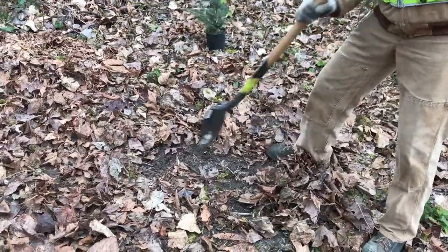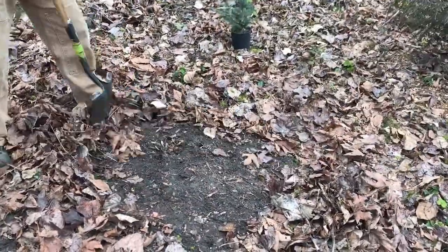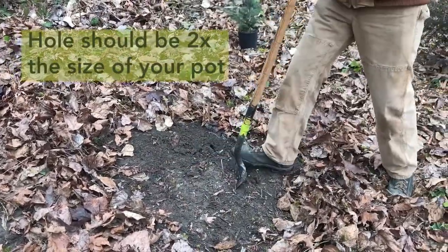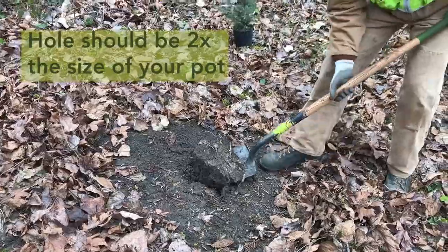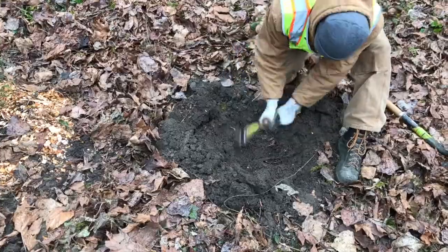Clear away all loose material on the ground. Use a hand tiller to remove grasses if present. Then dig a hole about two times the width of the pot and about as deep as the pot. Be sure to clear away all rocks and as many pre-existing roots from your hole as you can.